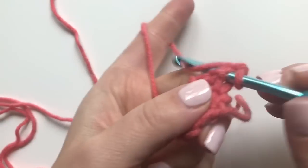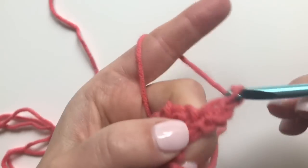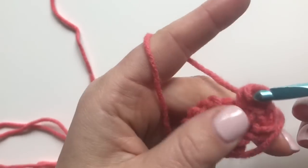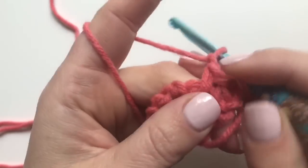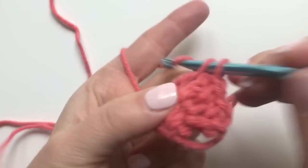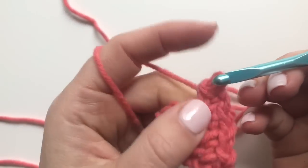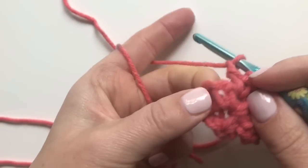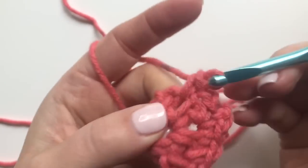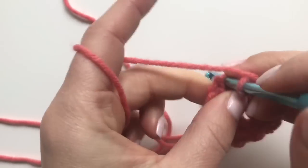I'm going to single crochet into my first single crochet stitch, chain one, single crochet in that chain one space, chain one. Now I'm going to work into that chain two space — single crochet, chain two, single crochet — chain one again. Now I'm going to go and work into that chain one space, single crochet, chain one, and make a single crochet into that last single crochet.